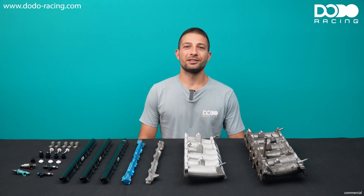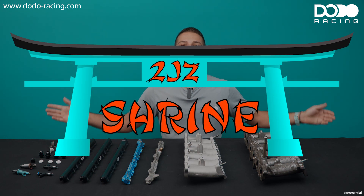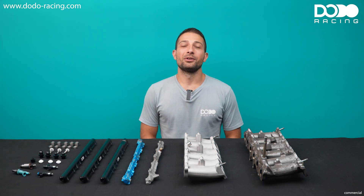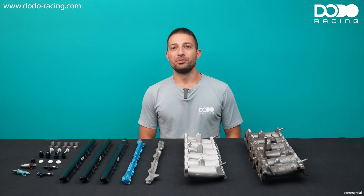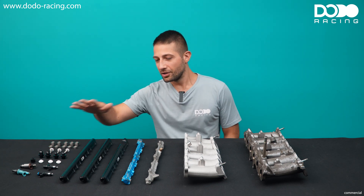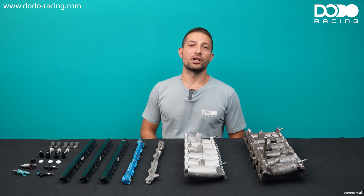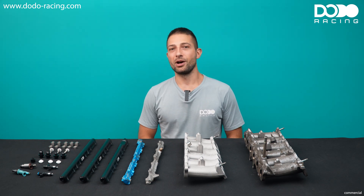Hello, this is Marco from Dodo Racing. Welcome to our new series, the 2JZ Shrine. Here I will talk about everything you need to know about boosting your 2JZ. Today we will talk about injectors, fuel rails and which options you have to reuse your old injectors you maybe already have laying around.